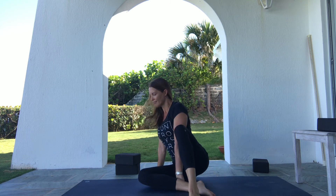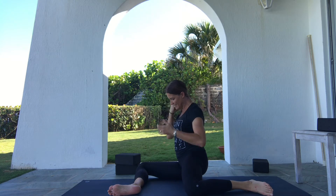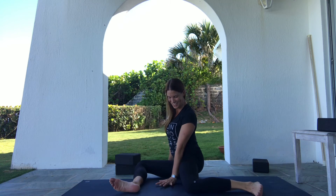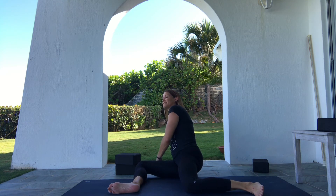The third position for hip internal rotation PAILS and RAILS is from a 90-90 base position. Set up 90-degree angles in both legs: right leg is the front leg with the right knee in front of the right hip and the right shin parallel to the top of the mat. On the back hip, the left knee is directly out from the left hip with the left shin parallel to the long edge of the mat. Of the three positions, 90-90 is the most challenging — with the front leg in external rotation and quite a bit of hip abduction in the trail leg.